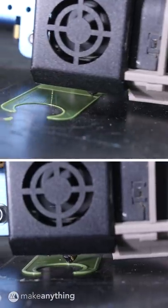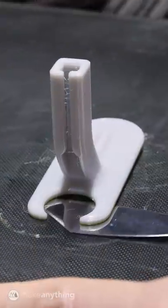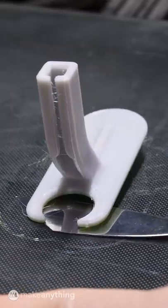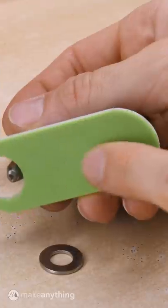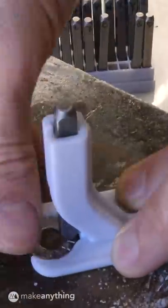I printed the first three layers using flexible TPU filament and then switched to PETG for the rest of the print. Along with providing great bed adhesion, this gives my tool a super grippy bottom surface, so it won't slip around while hammering.